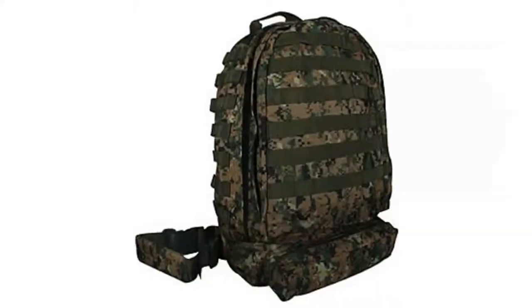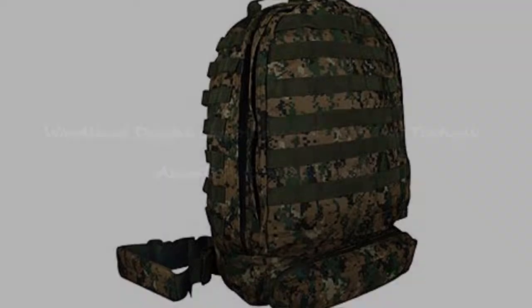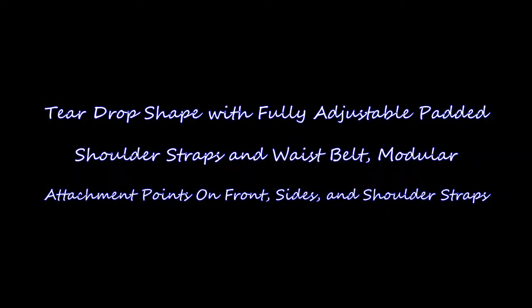Official Ultimate Arms Gear back is fully padded for comfort, constructed of rugged tactical polyester, and comes with a top carry handle. Key features include one large main compartment with double zipper holes and hydration pocket, and one front zippered pocket with a teardrop shape.